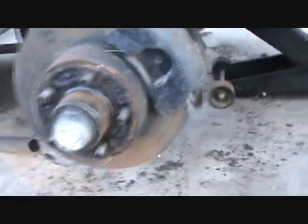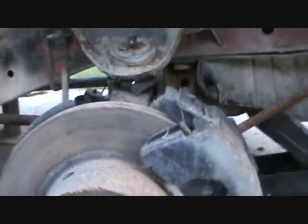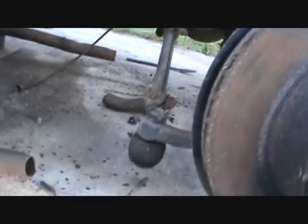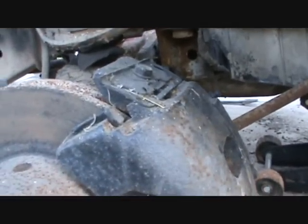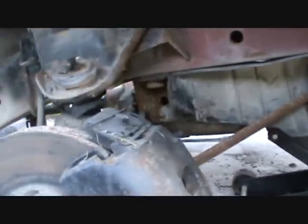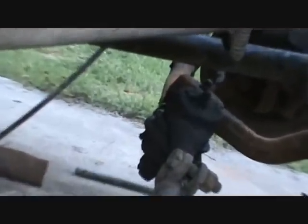Hey guys, it's that time again — time to take a front suspension apart on a Plymouth or a Dodge. This is your standard disc brake front end torsion bar suspension. You can see the torsion bar back there, tie rods here, upper A-arm here, and what I'm going to do is basically rebuild this suspension. There are some torn boots on the ball joint, upper ball joint, and tie rod ends — probably a little sloppy. The boots are pretty worn.